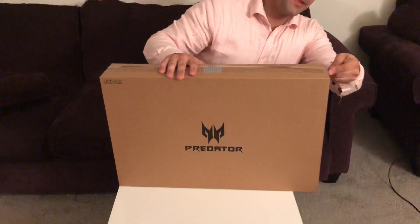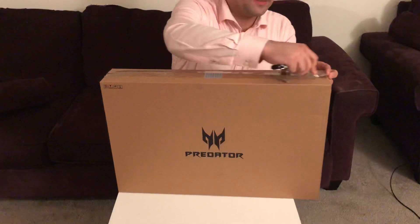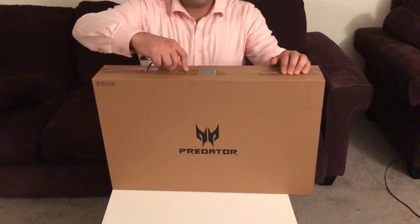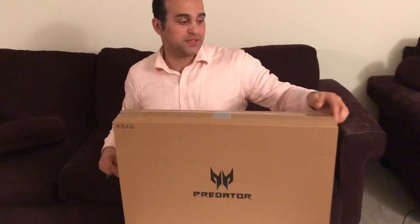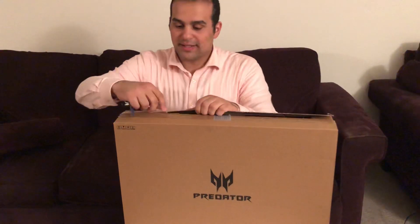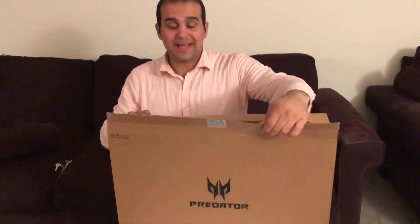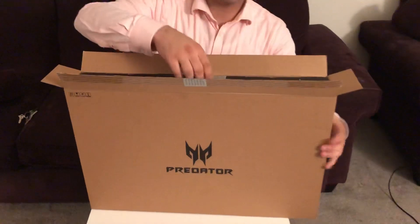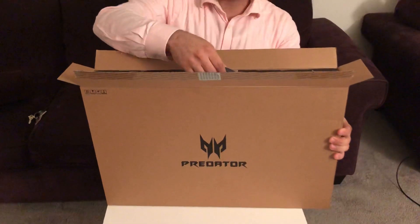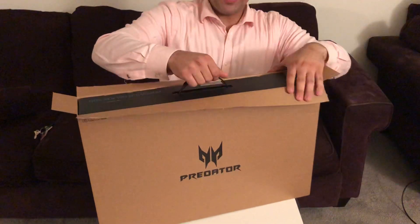I'm opening this with my car keys — it's the only thing I could find. I hadn't had a gaming laptop for almost four years, so it's been a while. This particular one has the new Intel 8750H six-core processor that actually turbo boosts to four gigahertz, so it's pretty strong.